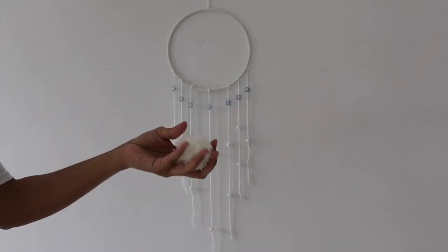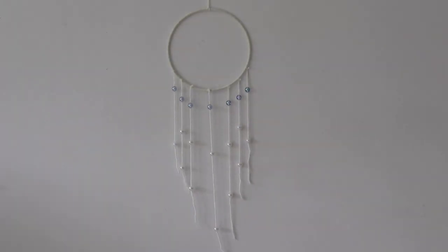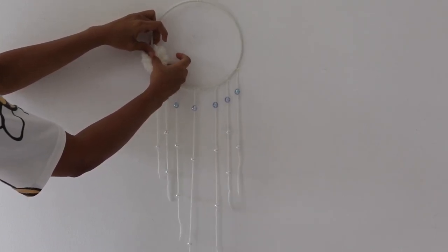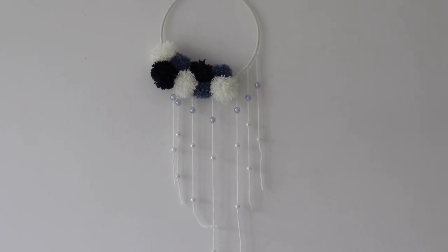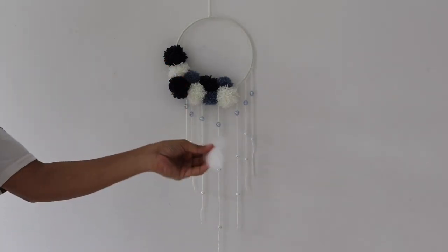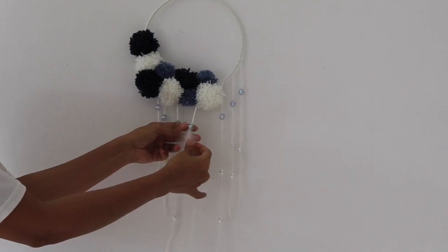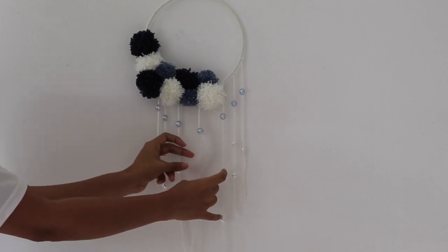Now I'm going to add the pom-poms. I'm using hot glue — pasting glue on one side and then attaching it to the ring. I'm starting with the white; you can do it according to the color. Once done with the pom-poms, the next step is to add the feathers to the tassels. Starting with the white feathers — using hot glue, pasting glue on the feather and inserting it through the bead. Doing this for the first layer for the multi-shade beads and the second layer for the center five beads in white.